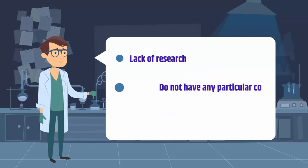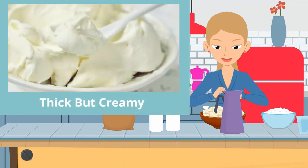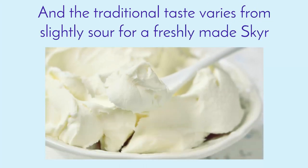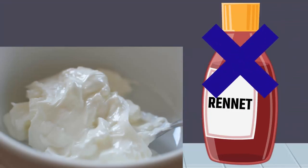Due to the lack of research, we actually do not have any particular confirmed specification of the bacterial cultures used traditionally back in the previous centuries. The authentic texture of skir made in a traditional way is thick but creamy, and the traditional taste varies from slightly sour for freshly made skir to very sour for older batches. Traditional skir can be made with or without rennet, as both methods can be used.